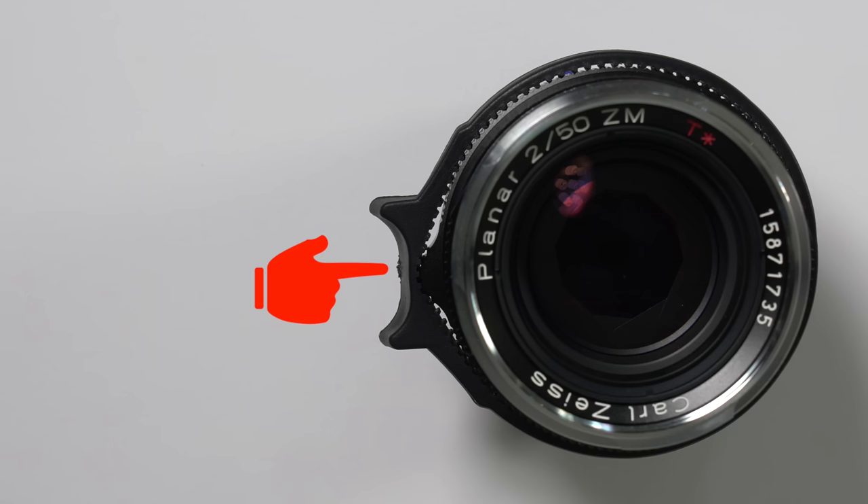You may have noticed I'm actually using my lens tab on my Zeiss lens that already has a focusing nub. This may seem redundant, and really it is — but I personally prefer the tab over the nub. The nub works in most situations, but when I have it at the extremes, at minimum and infinity focus, I find it's difficult to make the nub go in the opposite direction. The lens tab design fixes this for me, and I much prefer using a lens with the tab than the nub.